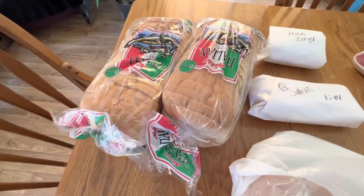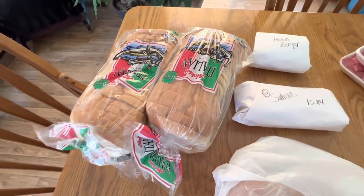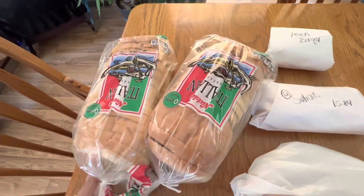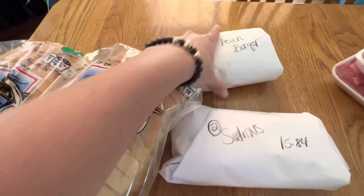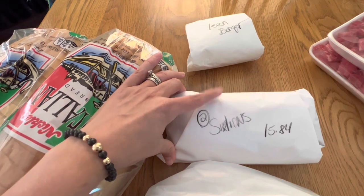Alright, so I did get some fresh stuff. Everything else is frozen down in the basement, but I'm going to show you what I got fresh. I picked up two loaves of bread — we are going camping this weekend, so I wanted to get some fresh bread for that. And then I got a pound of lean burger. I got two big sirloins. We're going to eat those tonight for supper.